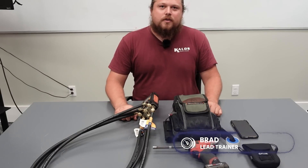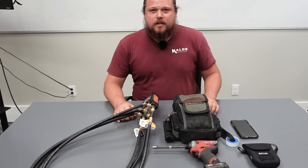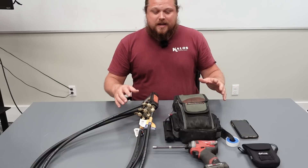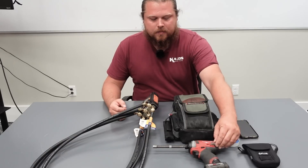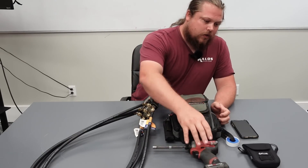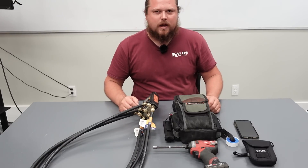My name is Brad Cronk. I work for Kalos Refrigeration. I am a lead trainer here at Kalos for supermarket refrigeration. We're just going over today some of the tools that I bring in for a first-time diagnosis on typical service calls we get for Publix. What you can see here is just my basic bag setup. Typically I wear a belt, so I clip in certain tools like my drill. I carry my gauges, all my tools in a little tool pouch, drill, a little camera that I stick in my pocket, and then my phone.